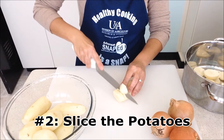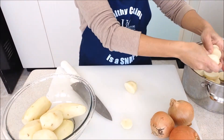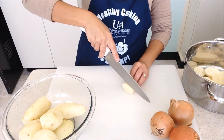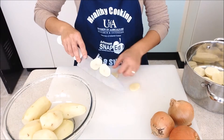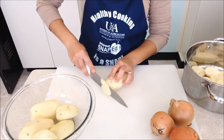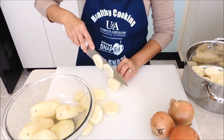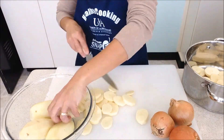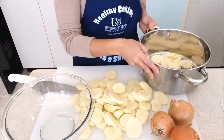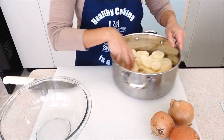When we have finished peeling our potatoes, we can take them out of our water and slice them. We now have about six potatoes sliced.